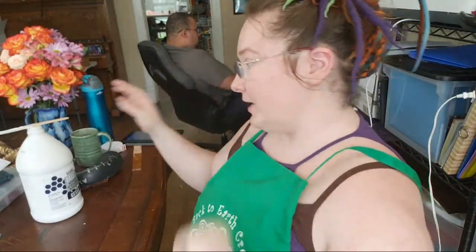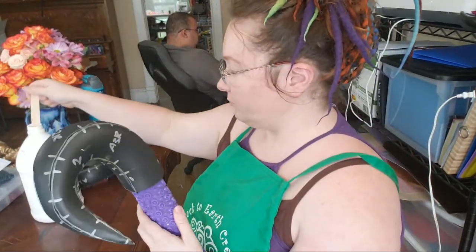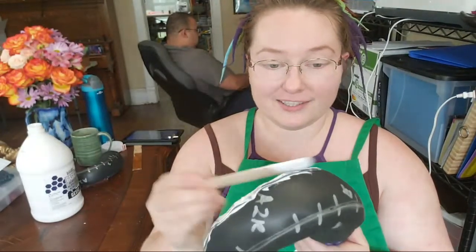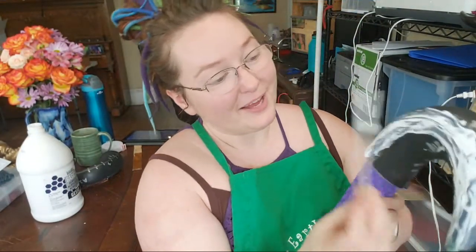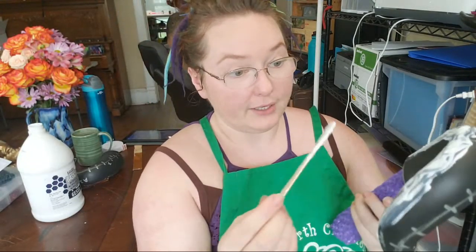Also, we're not having a giveaway today because I'm super behind on shipping out giveaway stuff. Before we do any more giveaways I need to get my ducks in a row. I'm using these craft sticks — these are perfect for putting up inside the horn, then I get a little bit more gesso on it and start just plastering that stuff on there, and then it sands down really nicely.